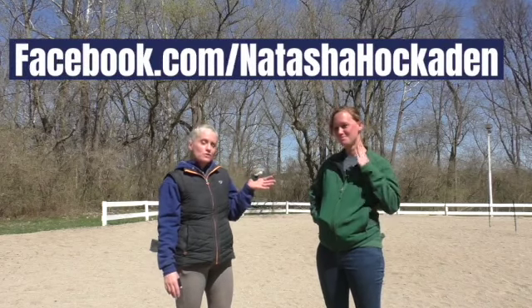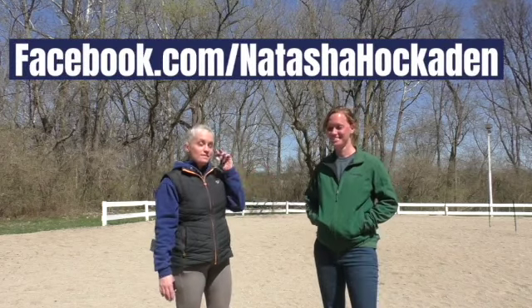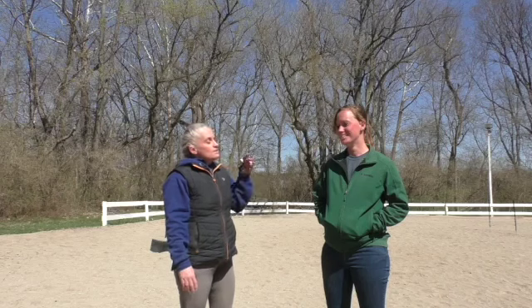Now for some final tips with our pro. I'm here with Natasha Hockettin, the mounted archery clinician — this is not my first time working with her. Don't look at my video and think that's normal, because my horse was kind of a handful today. Natasha runs archery clinics regularly in the Indiana, Kentucky, and Ohio area.